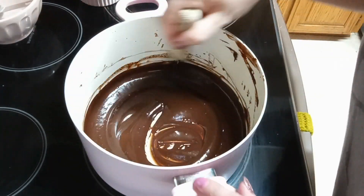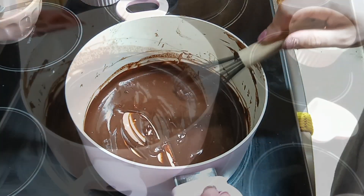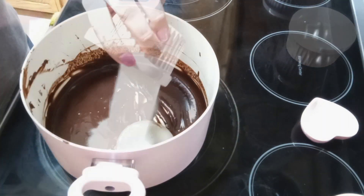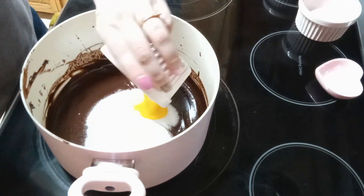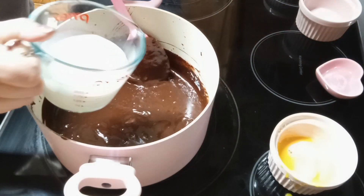Now that our chocolate chips are melted, we're gonna pull this from the heat and add in our other ingredients. To our melted chocolate we are gonna add in that gelatin that we bloomed, one-third cup of sugar, half teaspoon of salt, three egg yolks that have been beaten, and then three-fourths of a cup of milk. We're just gonna mix this up till it's completely combined.